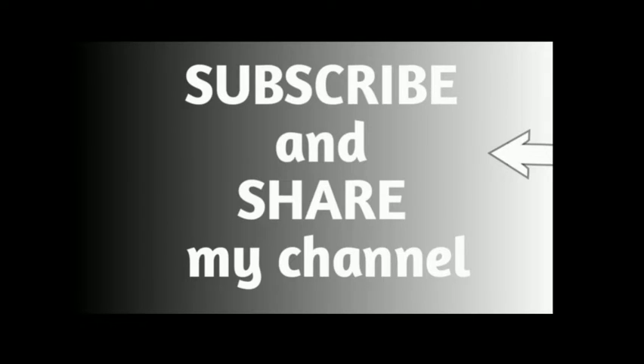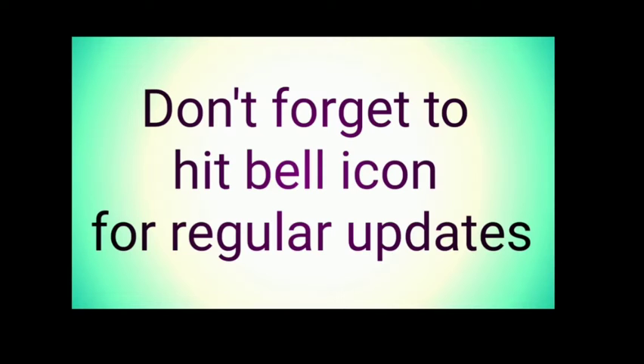Hello everyone, welcome back to my channel. If you haven't subscribed, please do subscribe and if you like my video do share with your friends. Don't forget to hit the bell icon for regular updates.